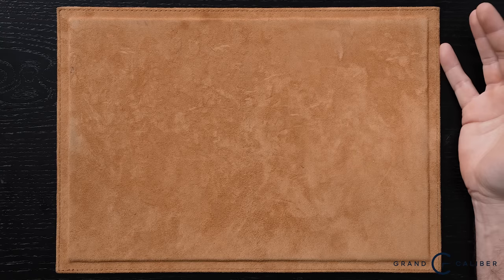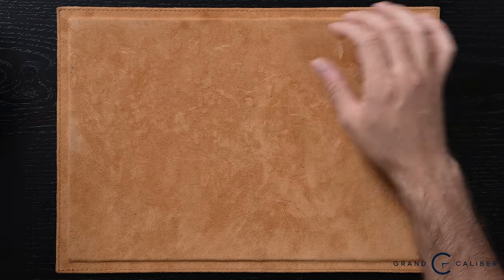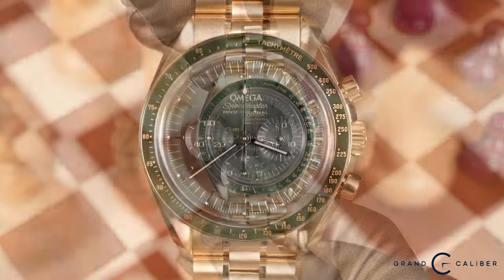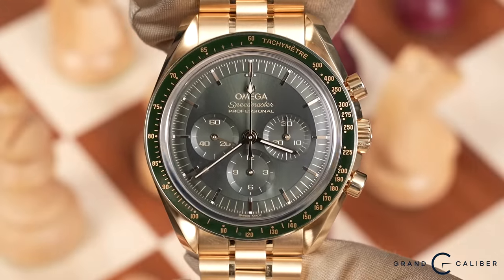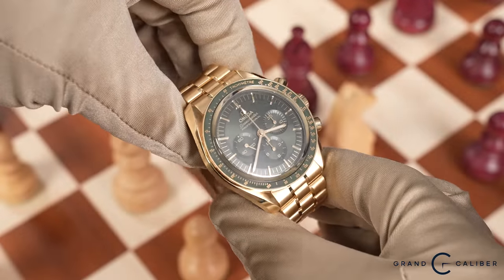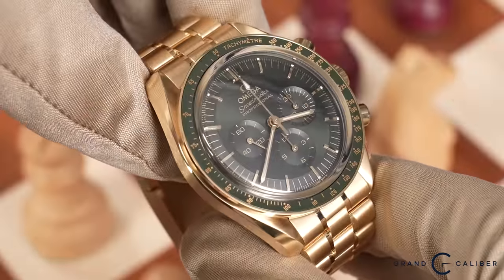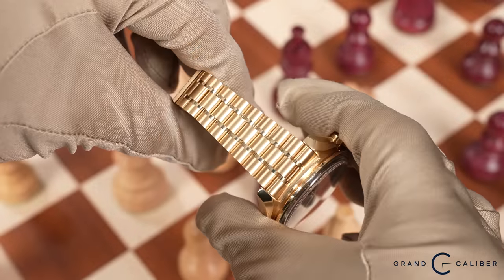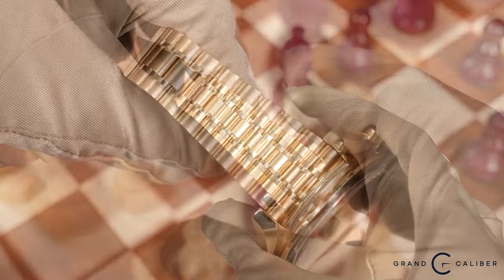I've been on a bit of a Speedmaster kick, and I'm a huge fan of Speedmasters. This one right here definitely takes the cake as far as the ones I've seen lately. This is the Moonshine Gold Omega Speedmaster, recently released, that ADs have been sold out of. The market price is roughly around $37,000 to $40,000. This particular one is brand new, complete 2023 — if you're interested, let me know because it is available.